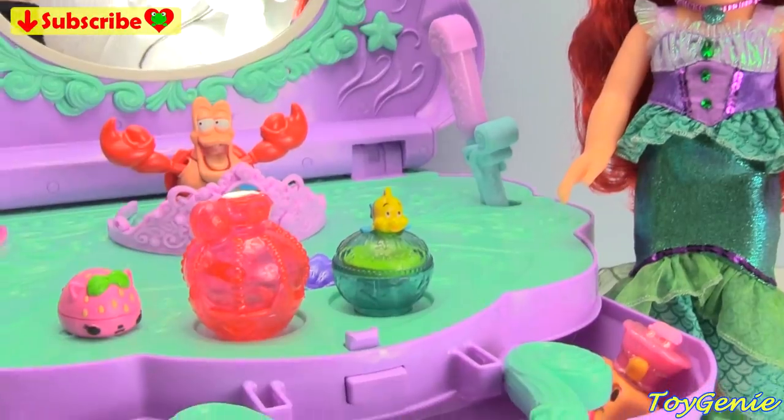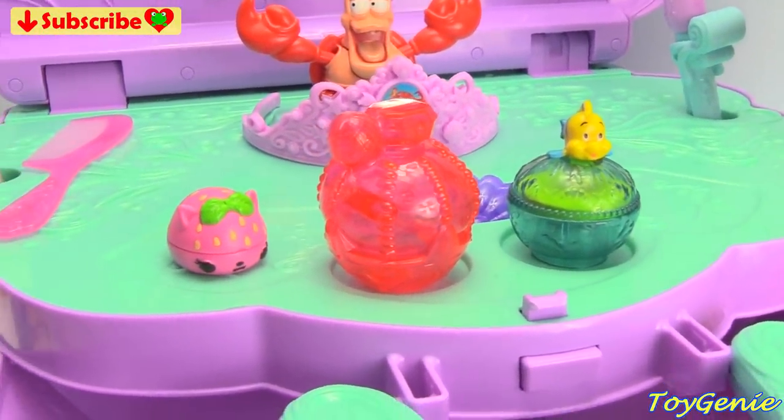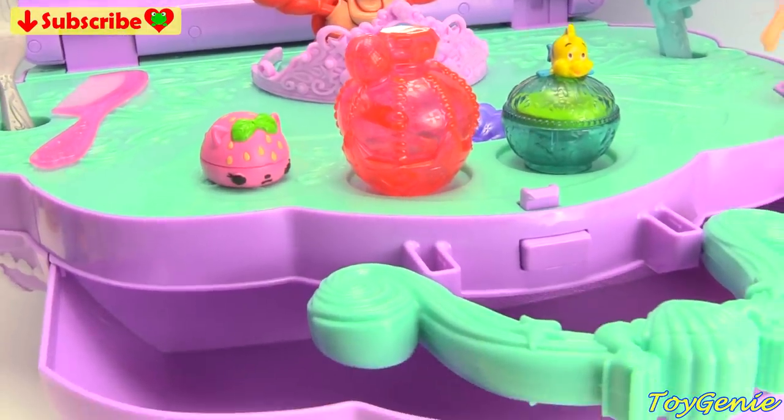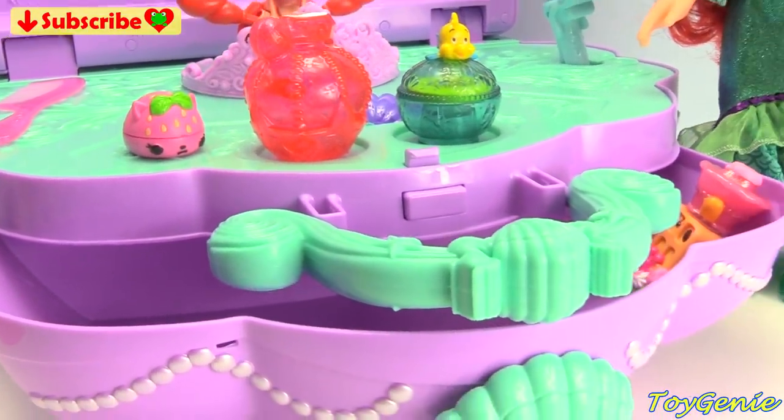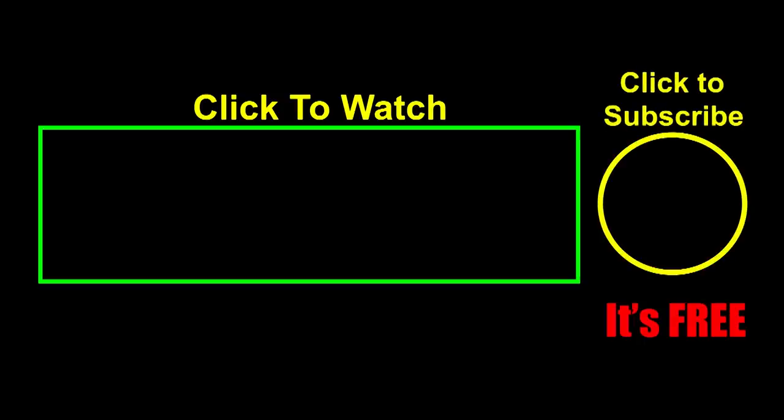Well guys, that's it for this video. So let me know in the comment section what is your favorite part about this light and musical vanity? See you guys in the comment section. Thank you for watching the Toy Genie channel. And if you like this video, be sure to give it a thumbs up — that lets me know to make more videos just like this for you. Click or tap on these videos to watch, click or tap to subscribe — it's free, plus you get to see my latest videos. And until next time, be happy and keep smiling.